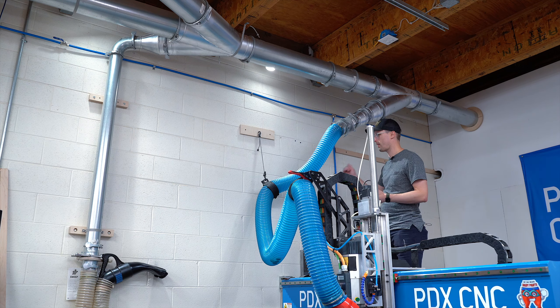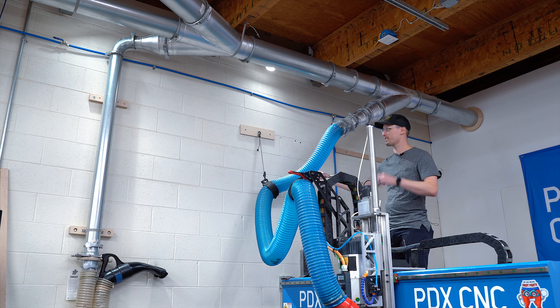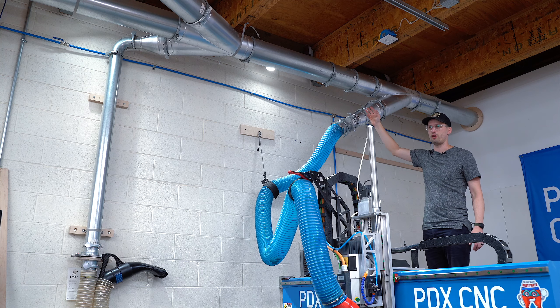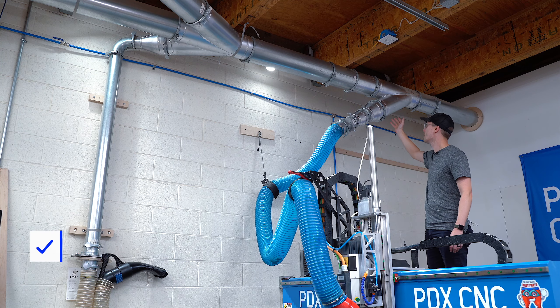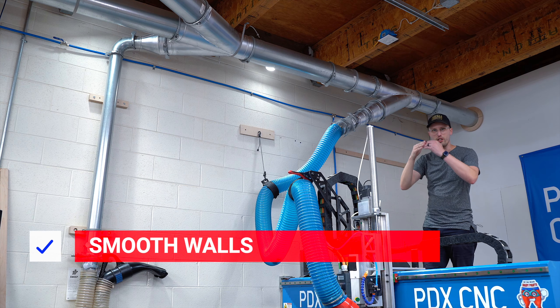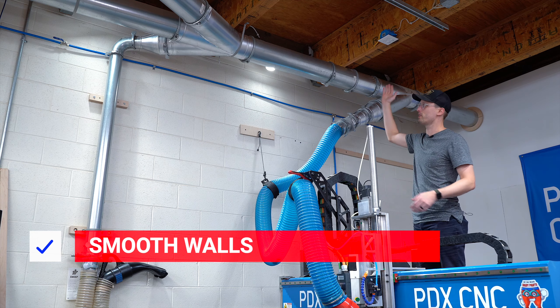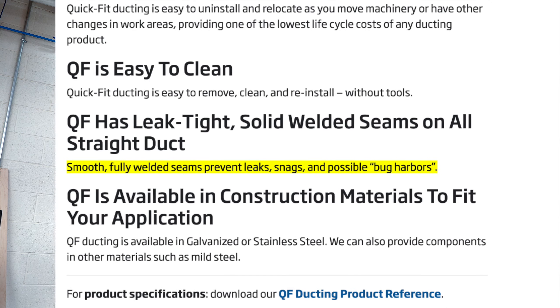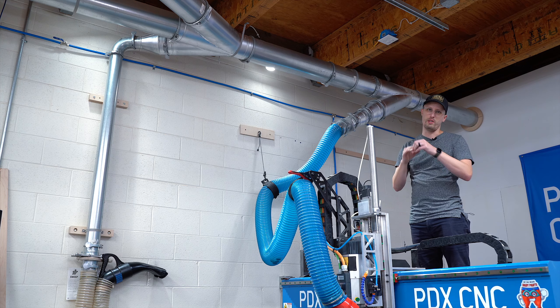One of the bigger factors in how well your dust collection performs is how much smooth-wall tube you have and how much friction is in the tube in general — including how clean the joins are on the inside. Nordfab is known for having really clean inside walls, with no bunched-up welded or bent material inside the tube.